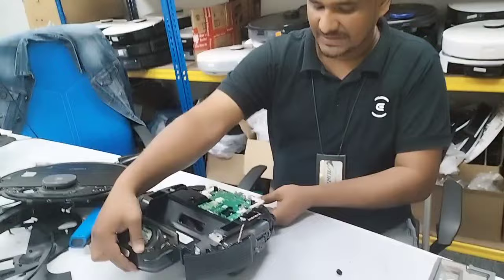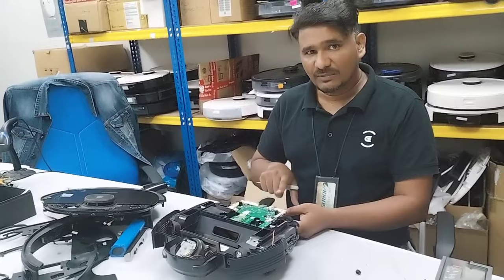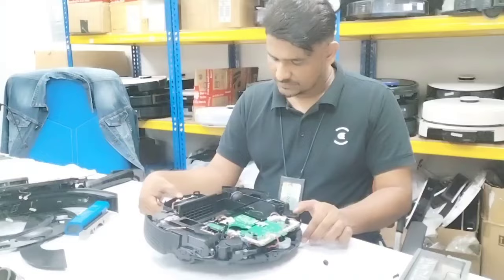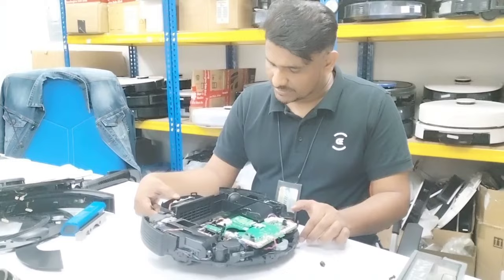I don't recommend the customer to do a full repair on this one — it will be very costly if it's a motherboard issue. If it's the motherboard plus other sensors that need replacing, I won't recommend repairing it. But if it's just the sensor issue, I will check first, and if so, I will fix it — no problem.